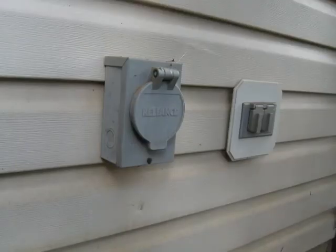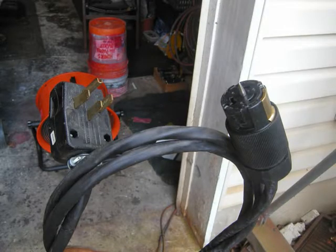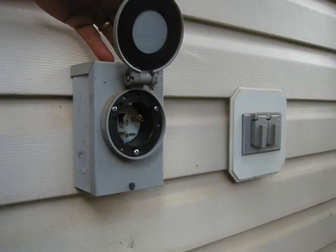That way our generator is really easily accessible. This is another thing we splurged on — it's a waterproof inlet that when not in use, the flap on top just closes off and it looks like anything else on the normal outside of the house. It comes with a specialty plug that doesn't match anything else, and you stick it in, twist it into place, and it locks — it can only go in one way and only comes out one way, so there's no confusion about what it is.